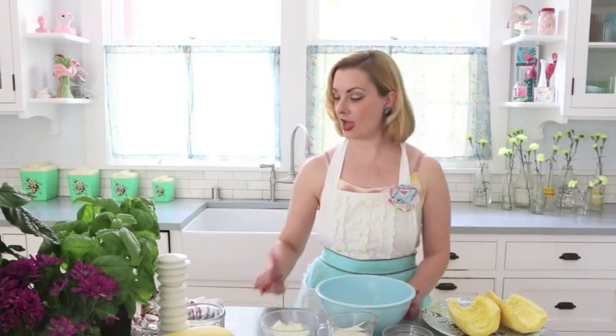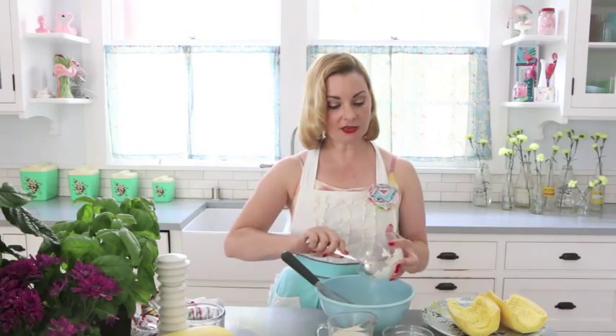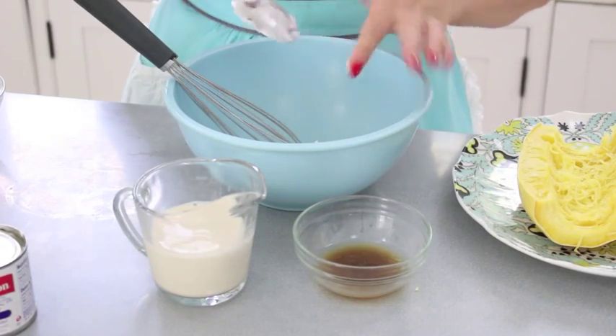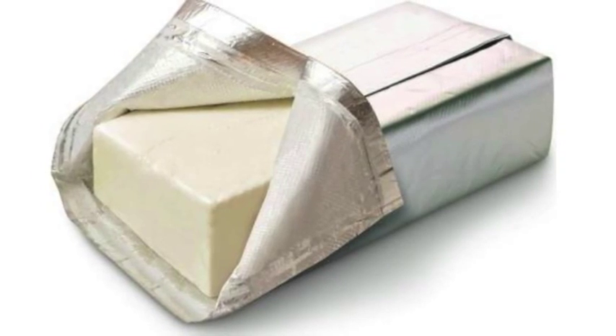The first thing that the recipe calls for is three ounces of cream cheese. Cream cheese is delicious, I love it, but it's high in fat and definitely high in calories. It's only three ounces so if you want to go with regular cream cheese go right ahead. But I decided to make it a little bit healthier by using Neufchâtel cheese. Neufchâtel is processed in such a way that it doesn't have nearly the fat and calories of regular cream cheese but it tastes exactly the same. I did a taste test with my husband and neither of us could tell which was which.